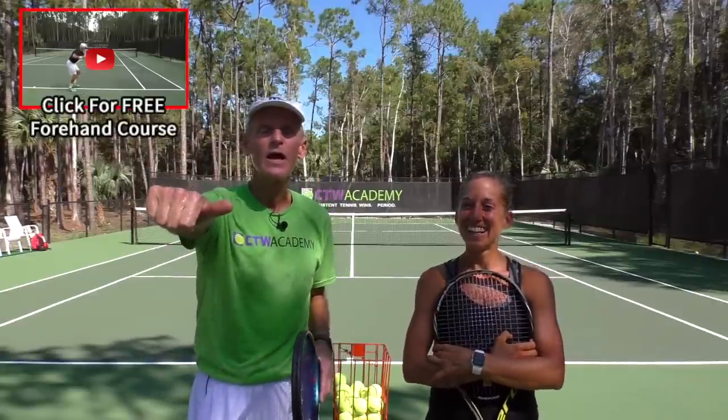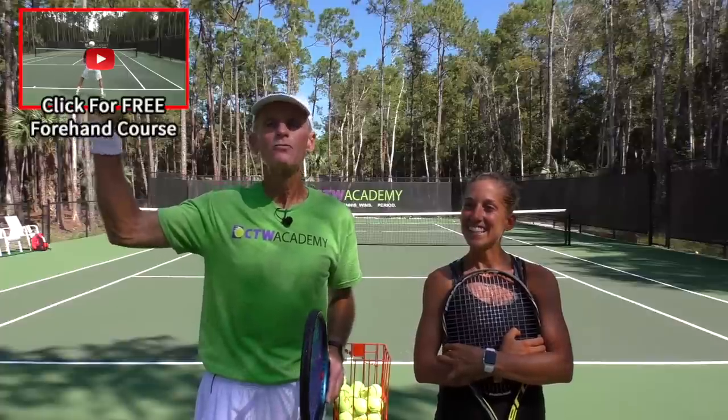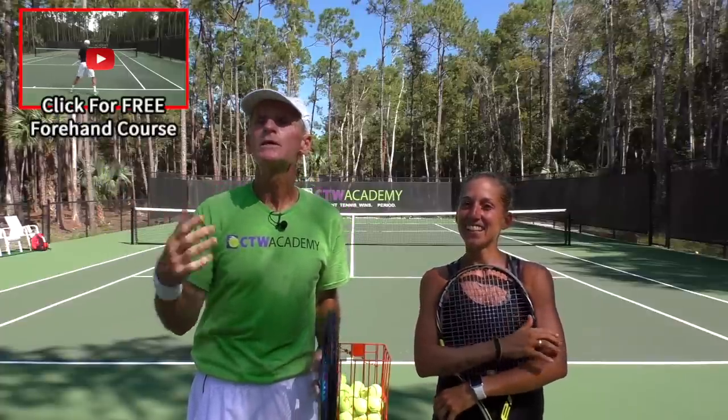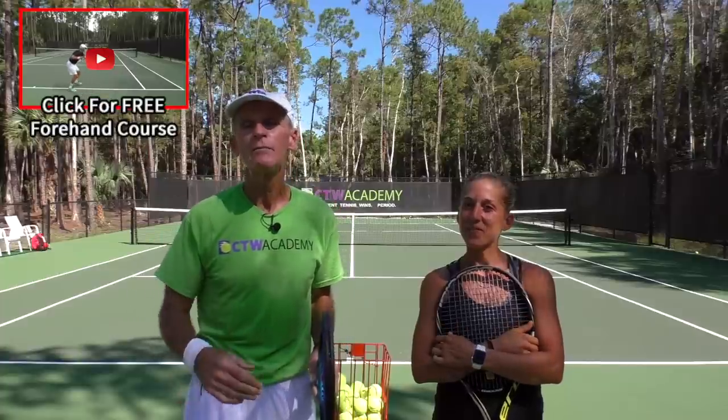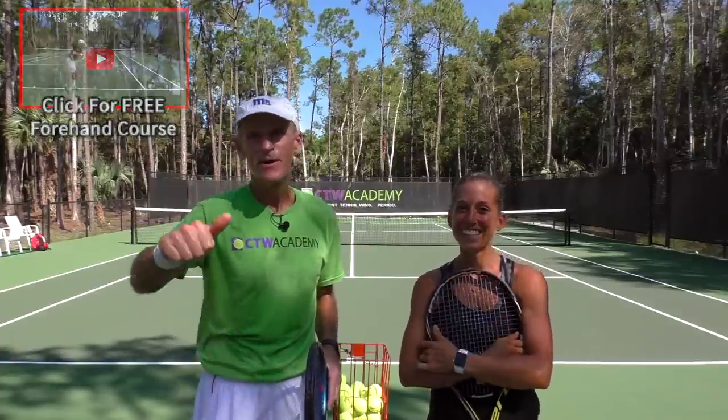All right, you guys, take care. And remember, my free rock solid forehand course is up here in your left-hand corner. Please subscribe, post any comments below — love to hear from you. All the best, take care. See you next time.